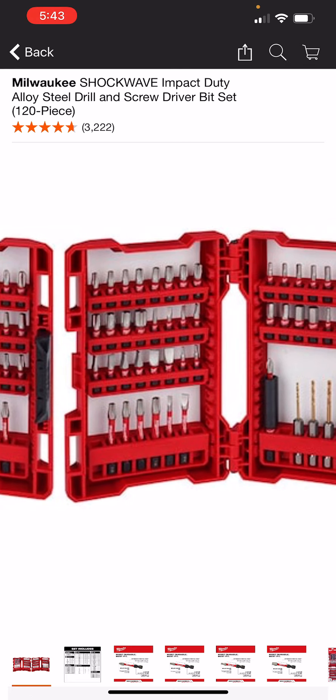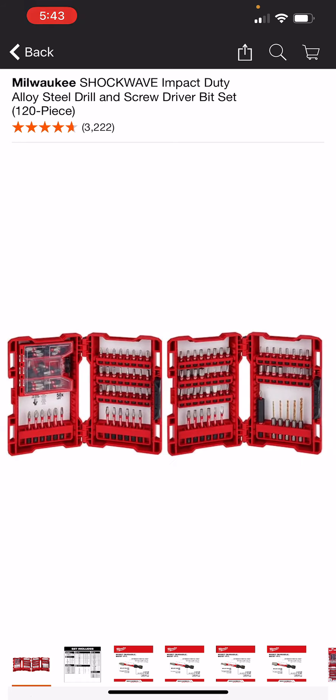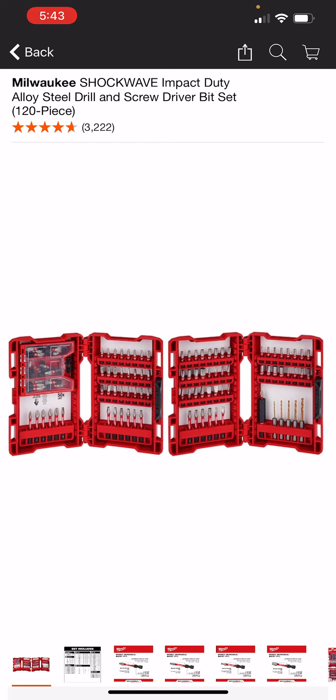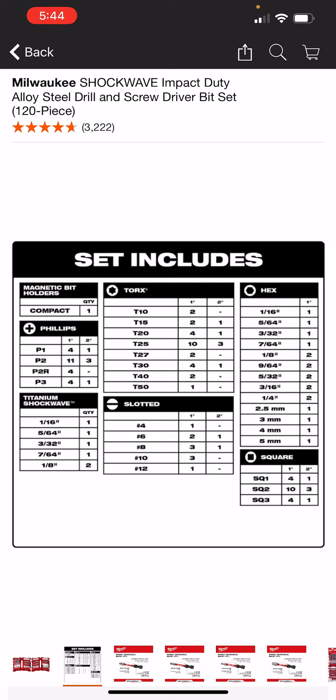You aren't getting any nut drivers in this kit here, and that may be fine — you might not really care. You're getting the magnetic bit holder for the one-inch bits, and you're getting the quarter-inch shank drill bits, the titanium bits, so this kind of gives you all the sizes. It goes up to a T50, which you usually don't see in most bit sets. It's kind of a rare size, and I'm surprised they're giving you two T40s — that's pretty nice. You're getting some squares, a lot of hex and Torx, and then your titanium Shockwave hole drilling bits.